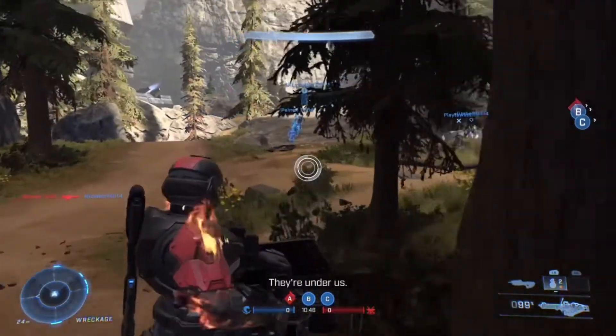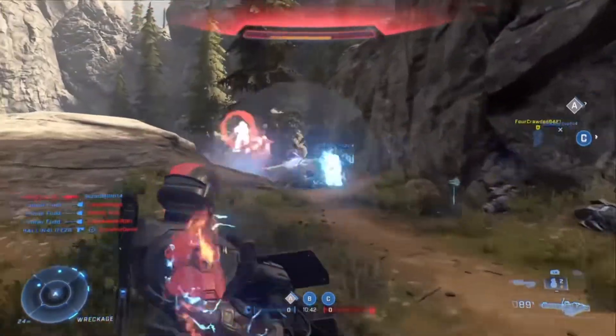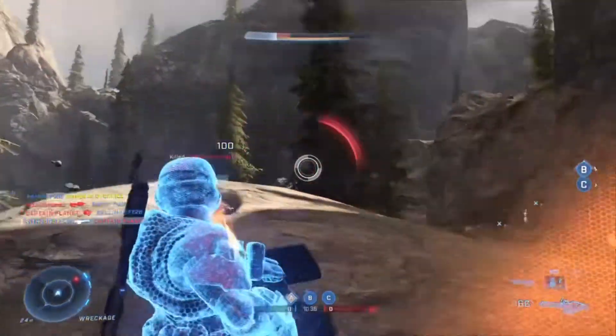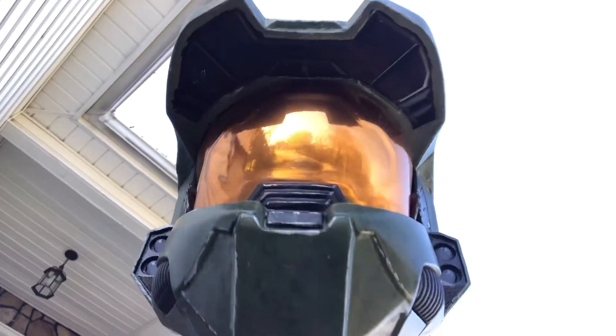Hey guys. So basically a couple of months ago I decided I wanted to 3D print an entire set of Master Chief armor that fit me and looks realistic. Now this is a pretty lengthy process and it's currently still in progress, but I'm happy to announce I've completed building the helmet, which is by far the most difficult part. Today I'll be showing you exactly how I did it.